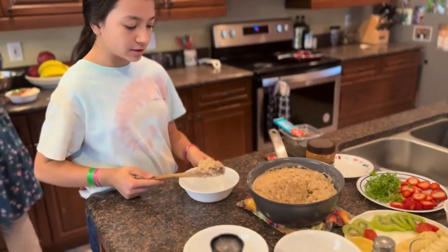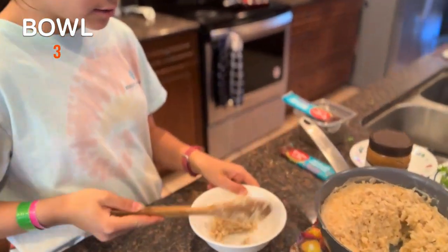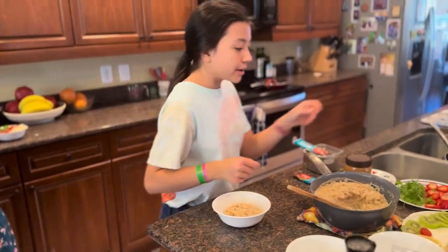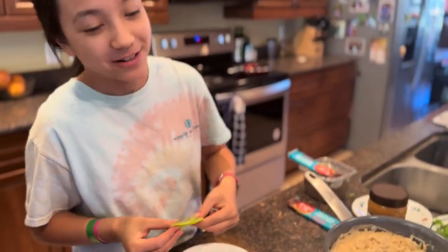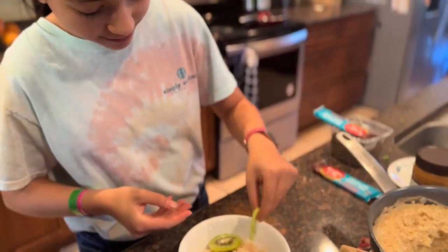So now we're going to do our third bowl. And now we add some kiwis. Greens. Since they're just more green. Green tastes better.